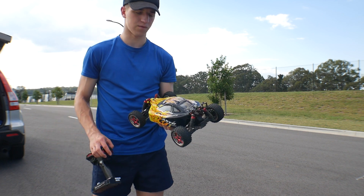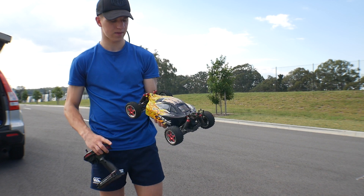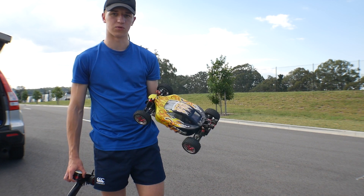We'll just give it a bit more of a run here, and then back home I'll upgrade it again and we'll do some more test runs then.